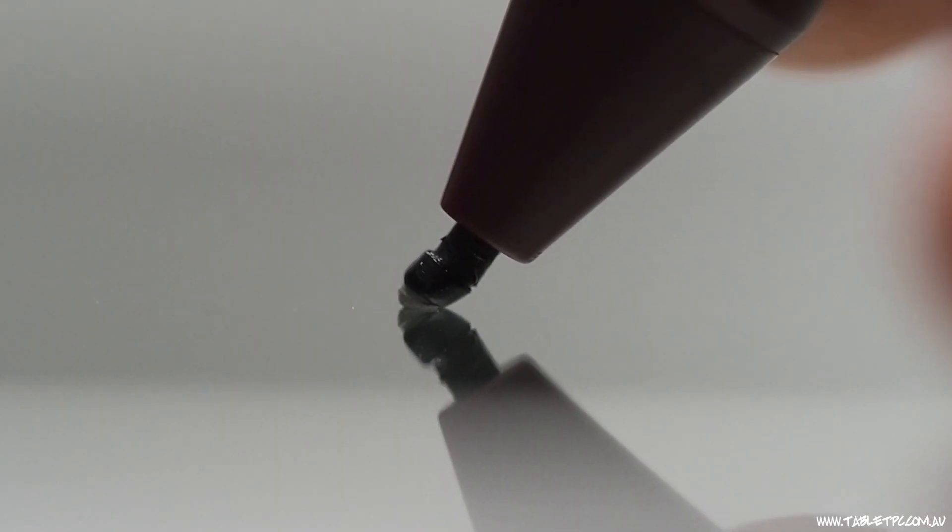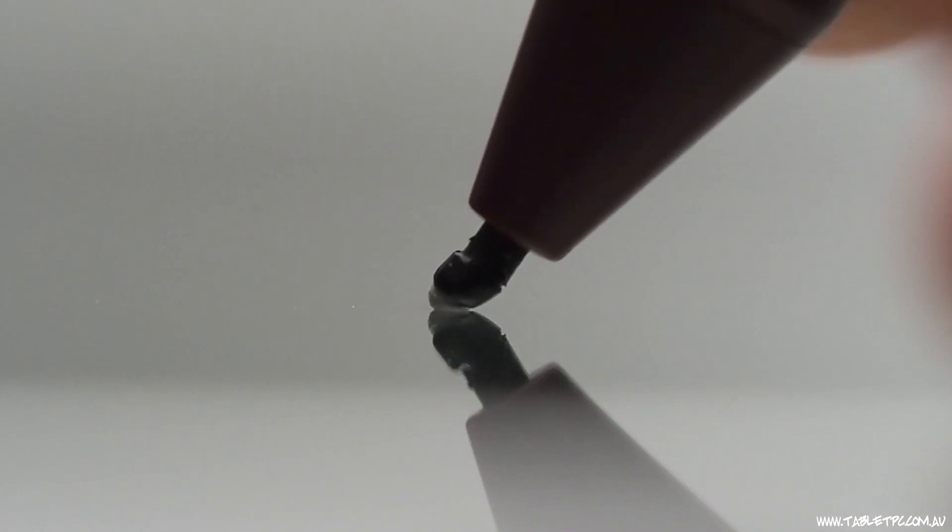I've also seen a lot of broken pen tips. Usually when you have a broken pen tip you might be drawing with the Surface Pen and getting a really patchy line or a broken line from the pen tip. So make sure you check that pen tip and replace it — maybe that's the issue with your pen.